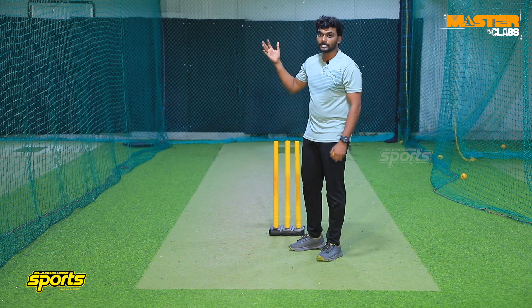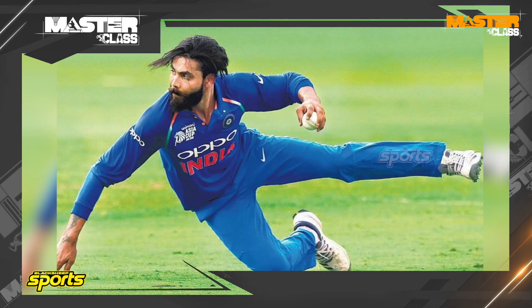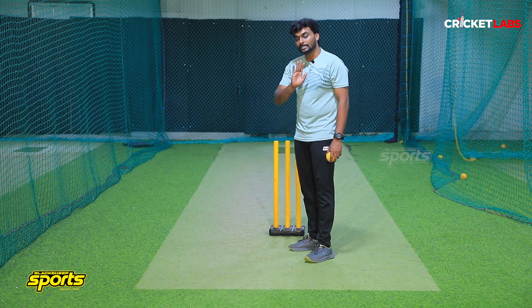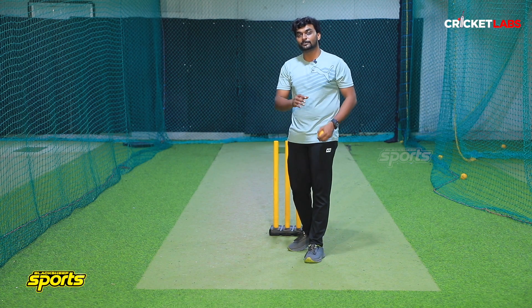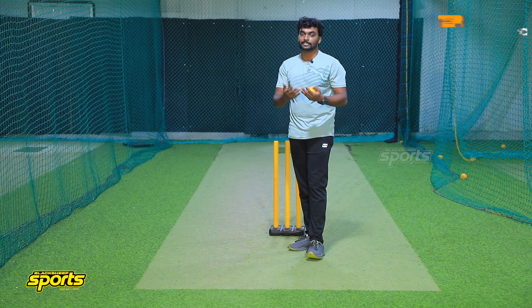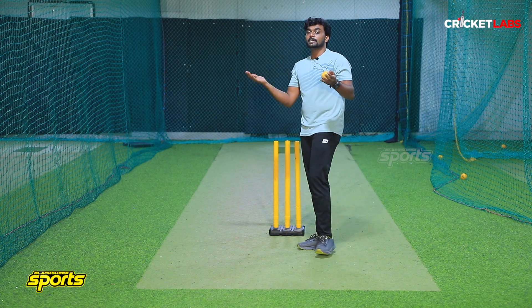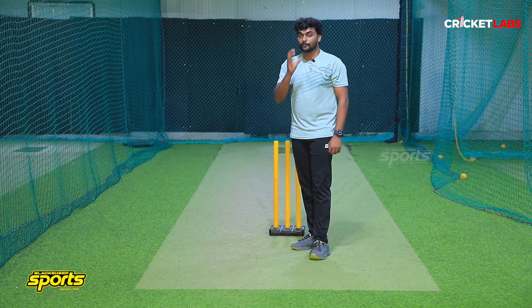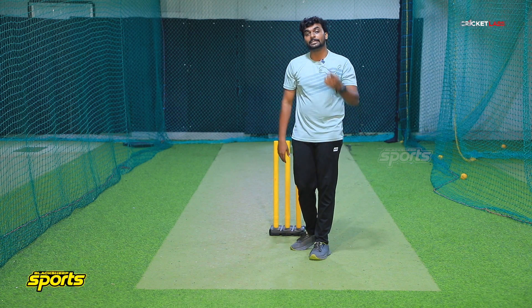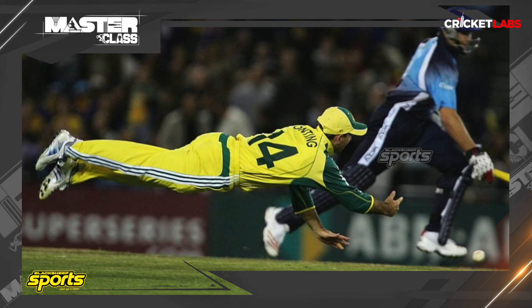If you look at the point region, it is Jadeja. If you look at the point line, you can risk someone who is left arm. There are many run outs in that region. If you look at the covers, you can feel that they are very good. Another legend is Ricky Ponting — if you look at the covers, you can see dive catches. Everything is perfect.